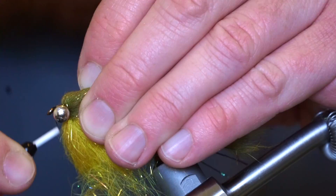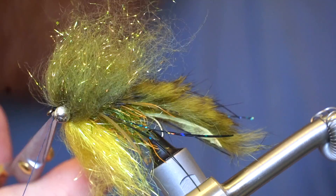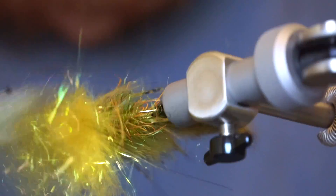Now we are done with the tying part and you can whip finish your fly. This is an important step — you need to tease out the fibers of the dubbing. Also use a coarse toothbrush to brush the fibers forward and then rearward again; this will help mix everything together.